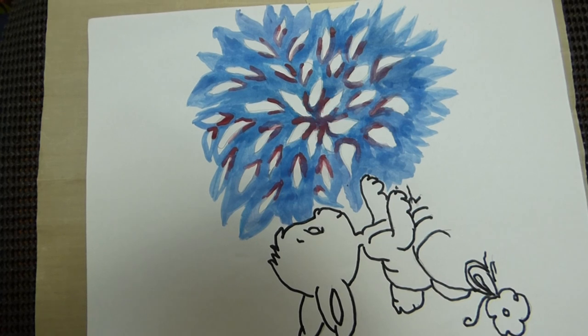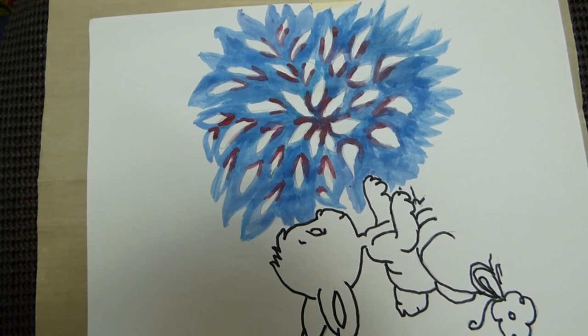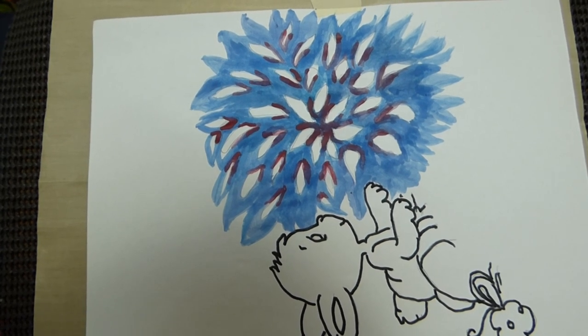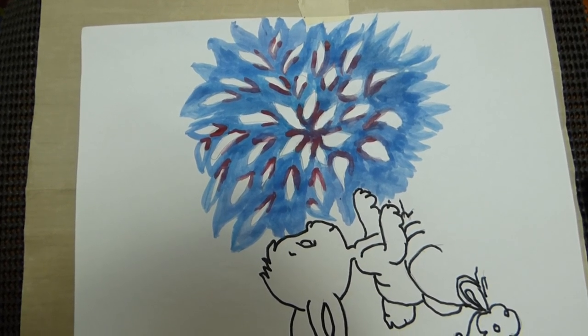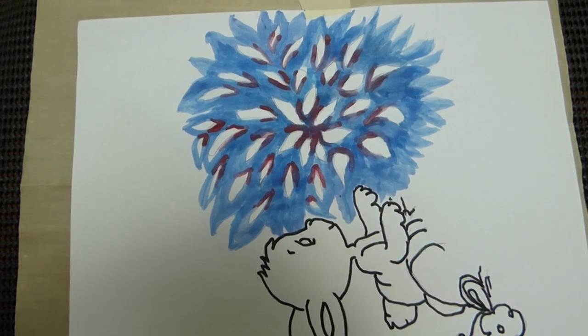Because we have the auspicious occasion of Diwali, I wish you a Happy Diwali, and we'll come back to you next week. See you then!